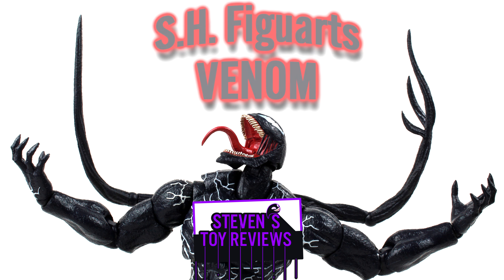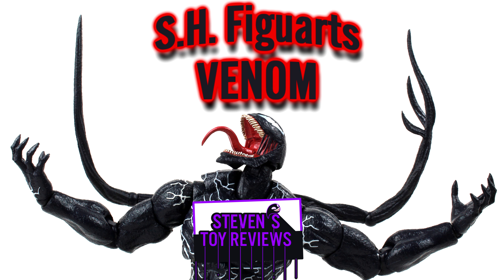Hey there collectors, it's Stephen here, and welcome to my first fully 100% review — shot, recorded, all of that fun stuff in 2023. 100% of it.